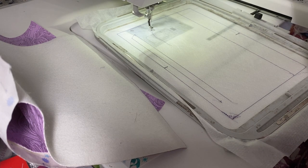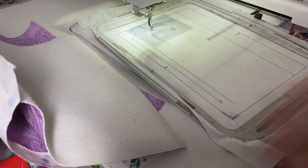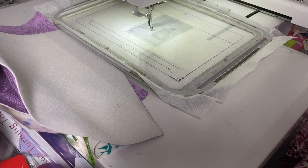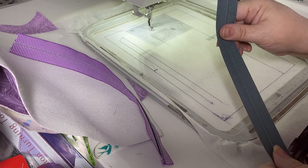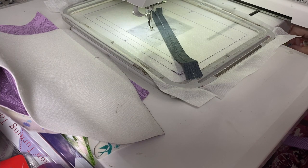That scrap piece of tearaway will be very helpful for the last two steps — you'll see why when we get there. This is not a time to substitute with water-soluble topper; that won't give the strength you need. We also need our zipper. You can use either a number three zipper — your standard zipper from JoAnn's — or a number five zipper. The design is digitized to support both, and I'll show you how in just a moment.